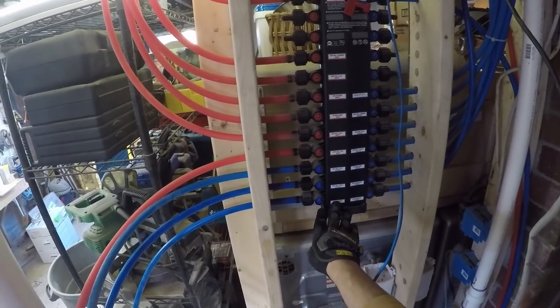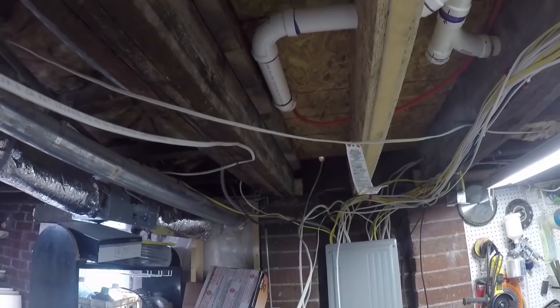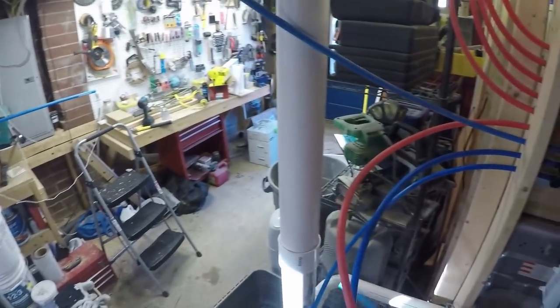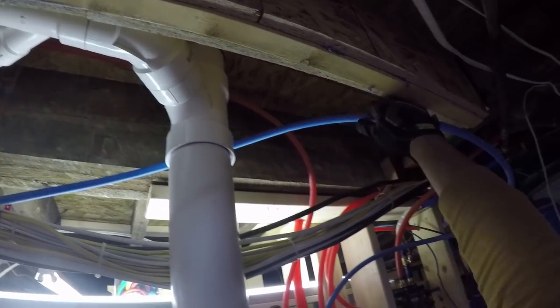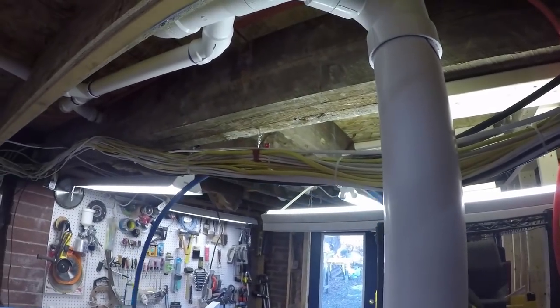These lines here were all from the old bathroom, so I'm just going to redirect them to the new bathroom. I've already started with the hot for the lav — that's this line here and it's going to run over there through that joist and up there where it will stub out in the wall. Now we're going to do the cold for that, which is bath number two lav. Hopefully all of these lines are long enough; if not, I'll just have to run a new one.